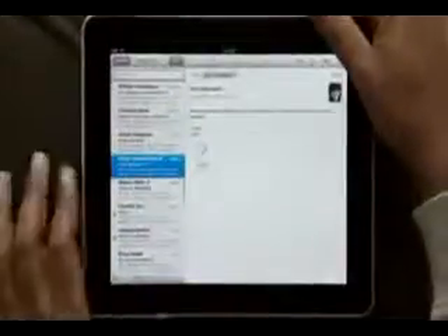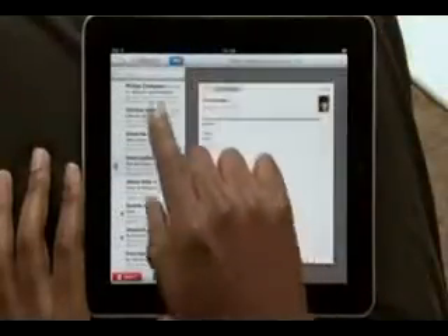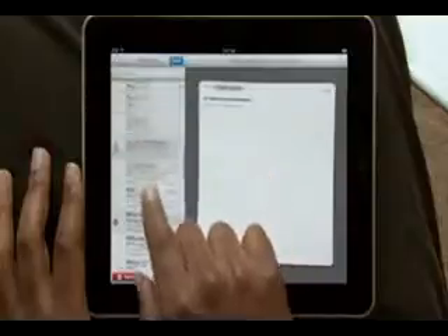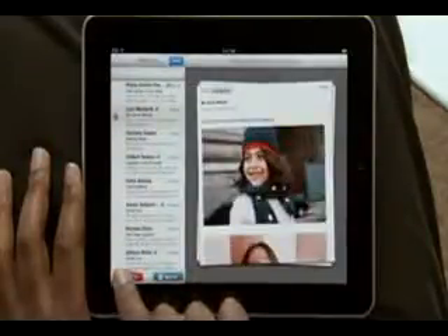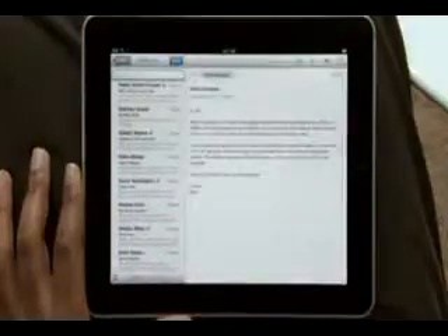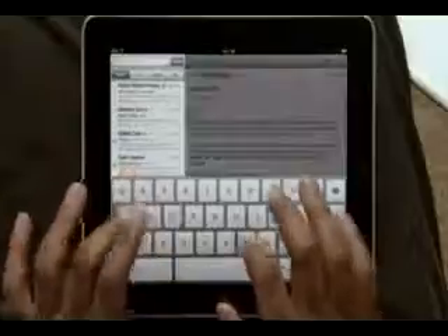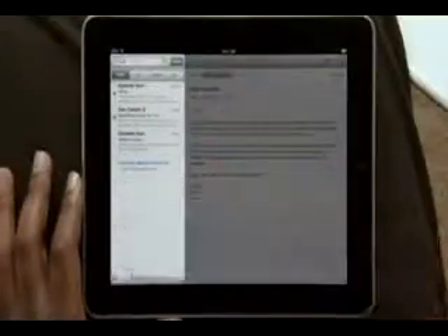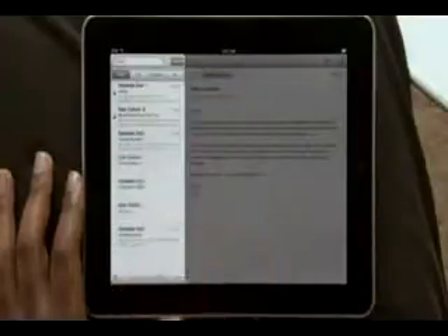When you want to clean up your inbox, it couldn't be simpler. As you choose emails to delete or move into other folders, they slide out into a stack on the right. Then just tap to move or delete. If you need to find a message, searching your mail is really fast. Start typing and you'll instantly see all the messages that match.